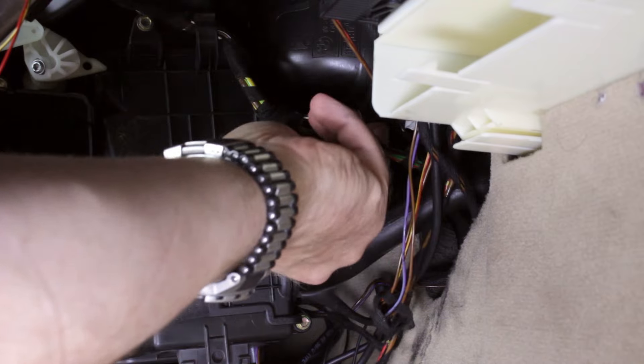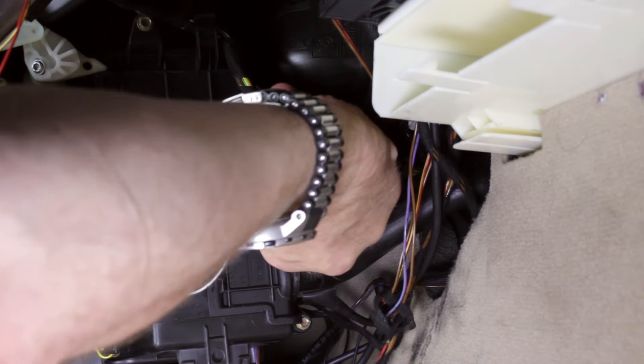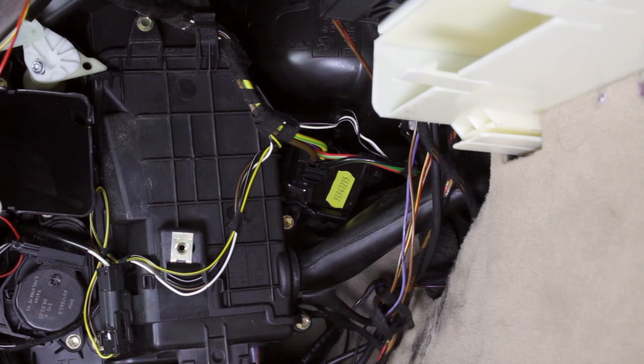Once the new final stage unit is installed, reassemble all the console side trim, glove box, and forward trim panel parts. Now that you've seen how easy that procedure is, you can take care of your own final stage unit and get control of your blower motor. You can order your final stage unit in our online store at bavauto.com or call our advisors at 800-535-2002. Don't forget to get the Bentley repair manual for your specific chassis as well. If you've liked this video, please hit your like button and subscribe to our YouTube channel. You can also like us on Facebook and follow us on Instagram and Twitter.